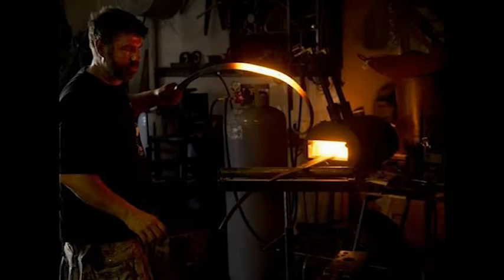I was asked to do something for the back of the truck, to sort of feel like hinges that are on a church, but a little more elaborate, a little more organic. And this was what I came up with.